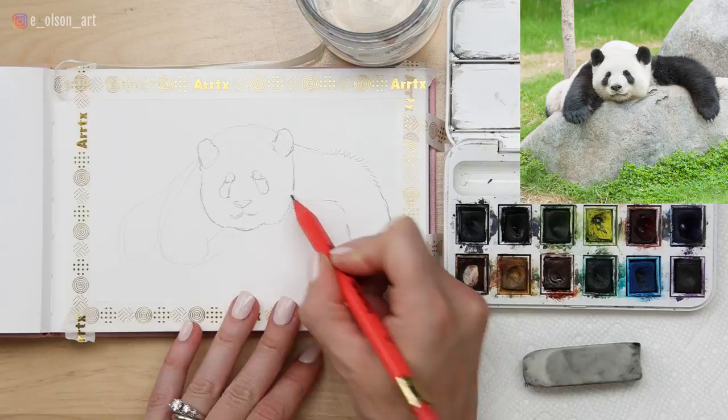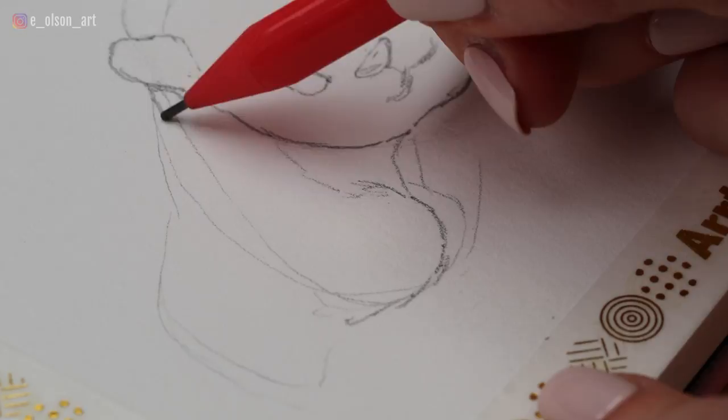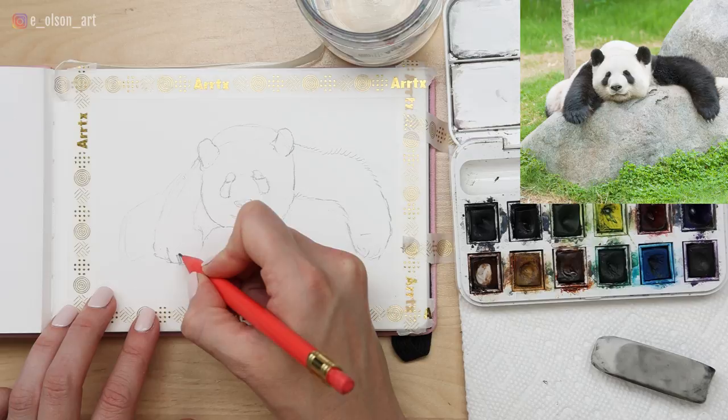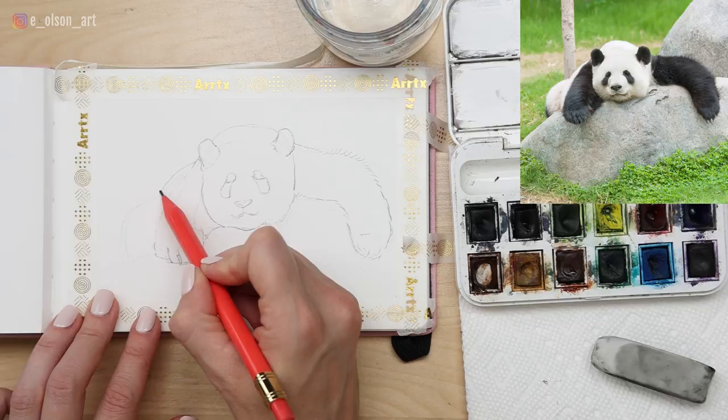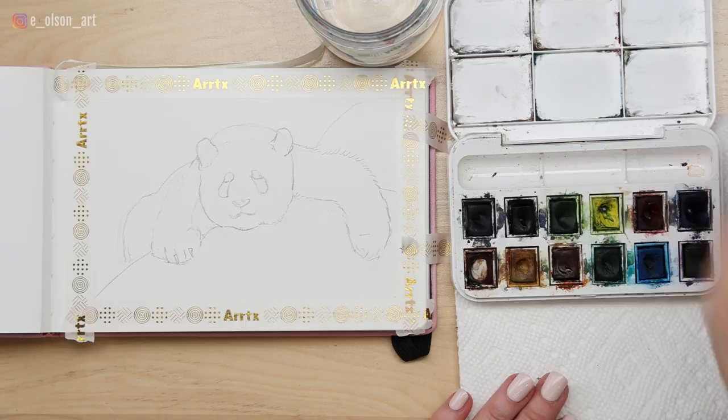Let's finish up this little foot over here and then we can dive into the painting. If you had any lines that were just off, go ahead and erase those. You can draw the separation between his toes, a couple of little claws, and then we'll have the white fur of his body back here draped over this rock. I think that's pretty much it for our sketch — we're ready to start painting.